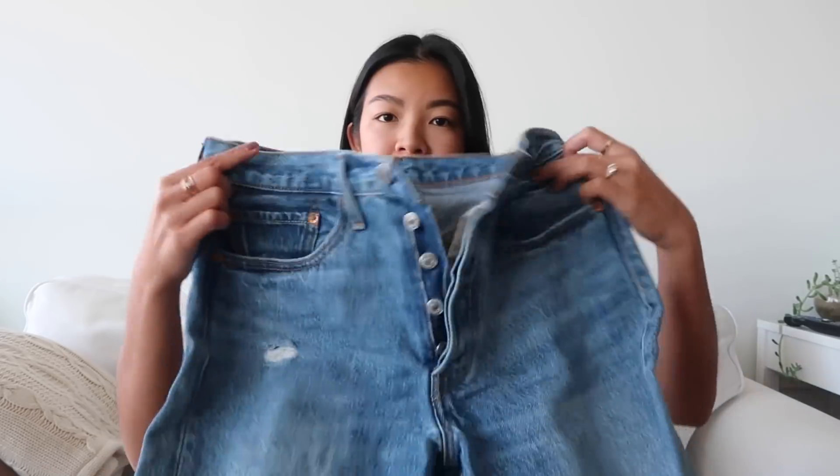First up are my Levi's 501 Skinnies in 100% cotton. I have two pairs — one in a size 25 and one in a size 26. I'm pretty true to a 25, but with Levi's 100% cotton pants I sometimes have to go to a 26. For these 501 Skinnies I wear my 25s more often, but I got the 26s first because they didn't have a 25. If you're looking for a looser fit, I'd size up.